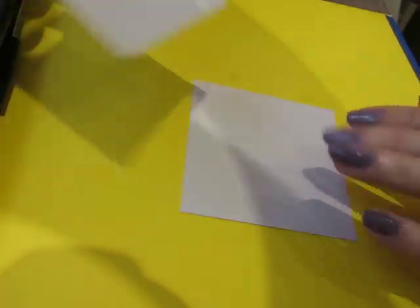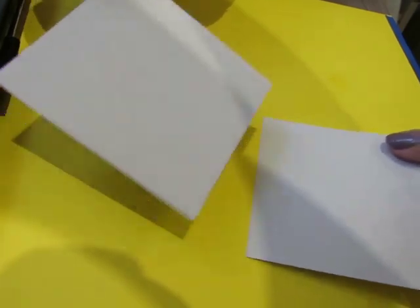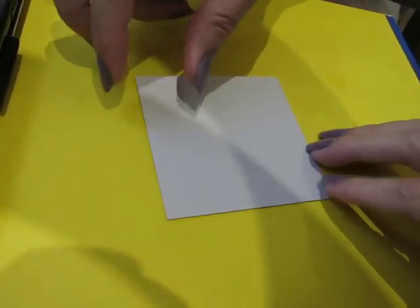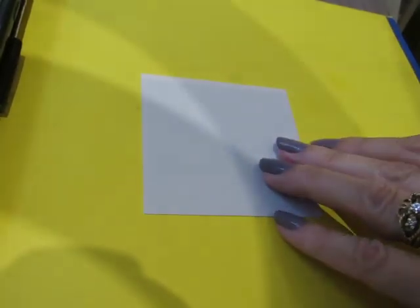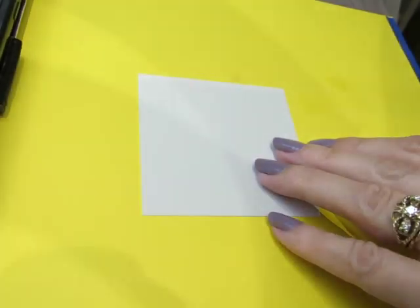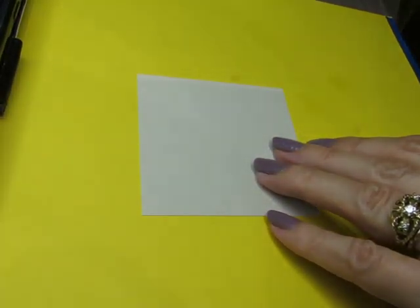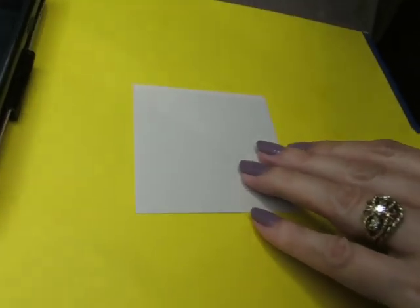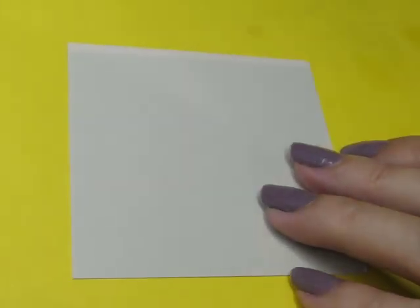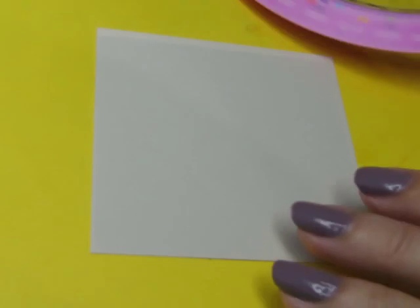I'm going to draw it twice — I've grabbed two little pages. I'm going to do one using the grid and one just freehand to see what happens, because I think I can draw this one freehand and don't need the grid. But we're just going to give it a go.